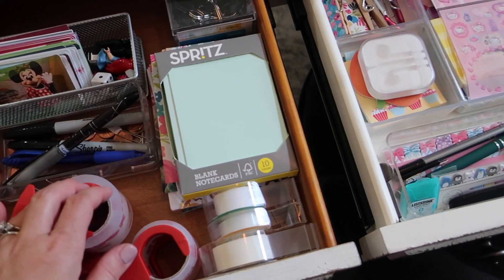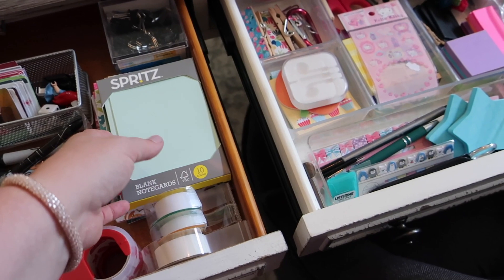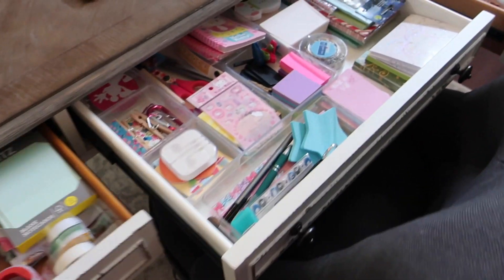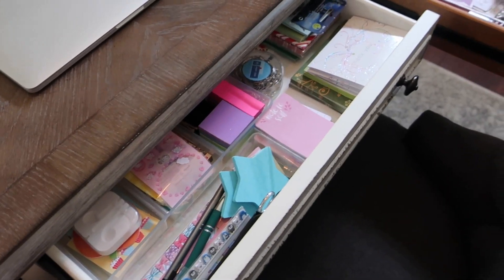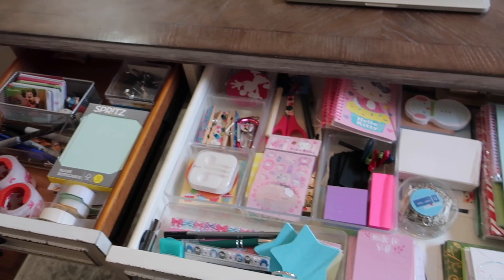I also just have some note cards on hand over here — if I ever send you something in the mail like a thank you for ordering Cincy or thank you for sending a note to our PO box, I'll typically use one of these note cards. And then just some tape for incidentals. These drawers pull out quite far so I've got a ton of storage room and they work quite well. Hopefully you guys enjoyed seeing how I organized the drawers in my office desk.